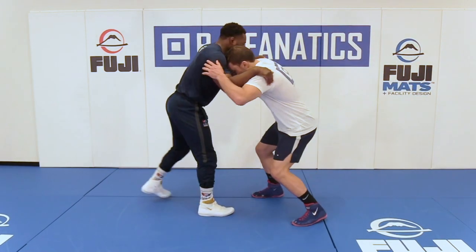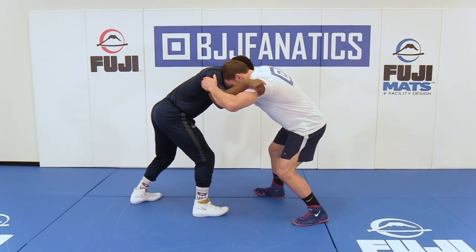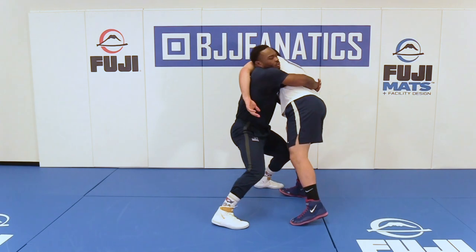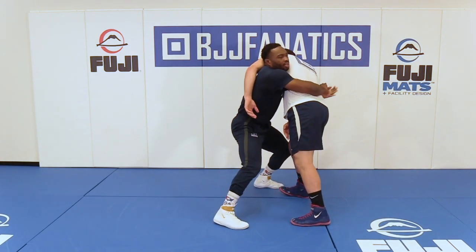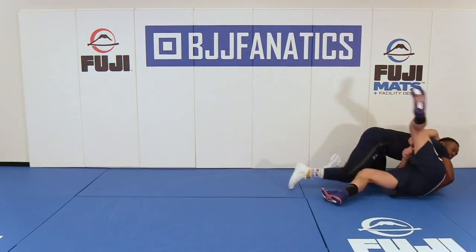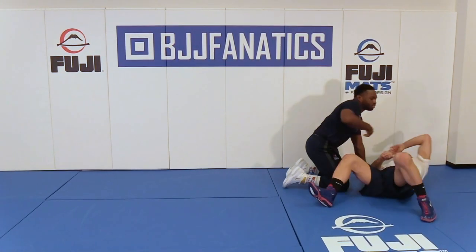So again, with this body lock, same setup, double fichecks. I'm coming here, split step, duck. And I'm stepping into him here, coming with the body lock right here, trapping this arm. Then I can just run him down to his back there.